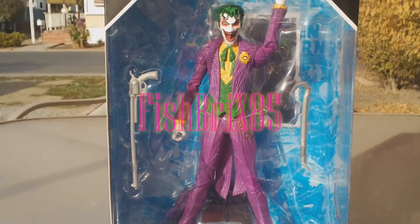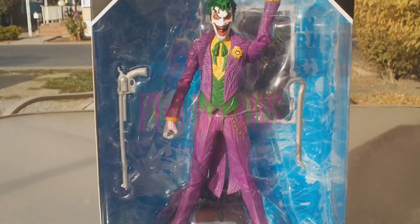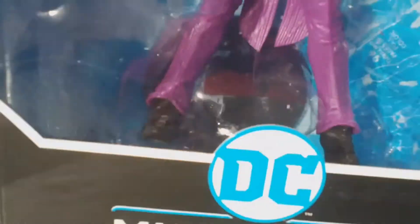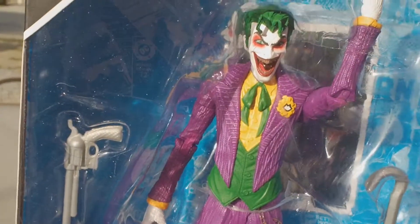What's up guys? Fishbricks85 here. Welcome back to the channel. Today we're taking a look at this DC Multiverse Joker made by McFarlane Toys.